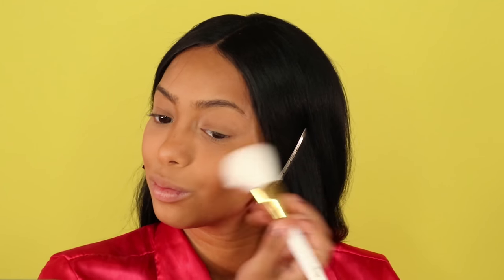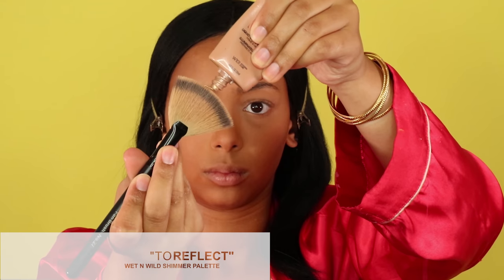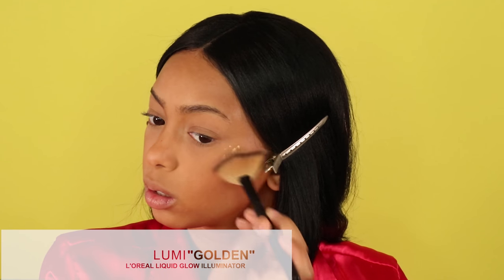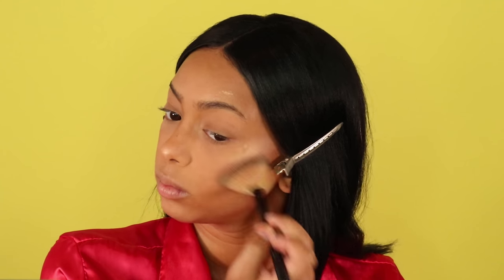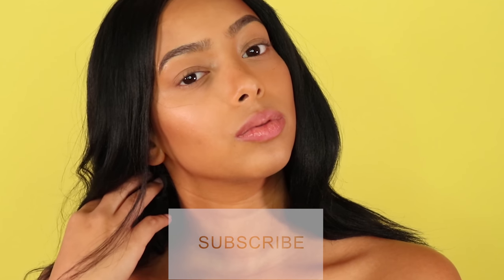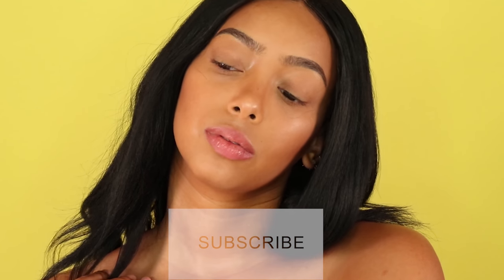For blush and bronzer I'm using the To Reflect palette from Wet and Wild. For highlight I'm using the Lumi Golden liquid glow from L'Oreal, which I love — however, because it's a liquid highlighter it was a little hard to blend into my skin over all the powder, so I would not suggest putting liquid gold on top of powder; underneath it would be a better choice. To finish, I spray my face with the NYX setting spray, and that is the completed look! Thank you so much for watching — I hope you enjoyed the video, don't forget to subscribe and like. Bye!